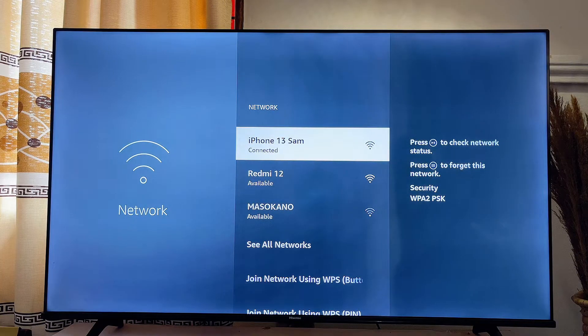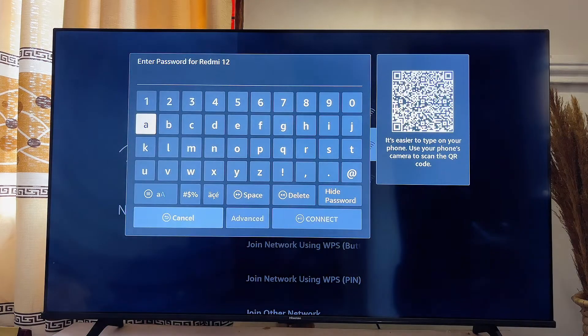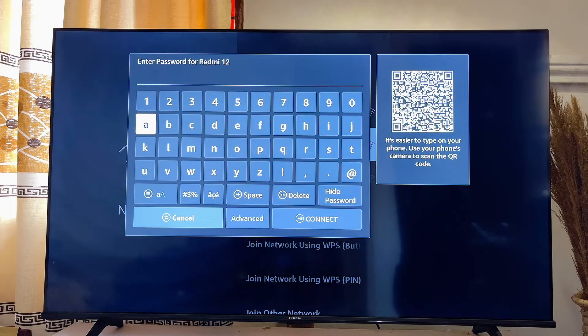My hotspot is actually Redmi 2, so I'll go ahead and select Redmi 2 and click on it. Now you just want to go ahead and enter the password of your hotspot in this particular field.